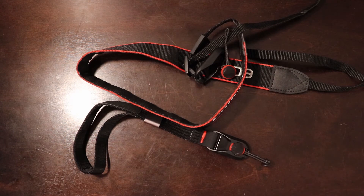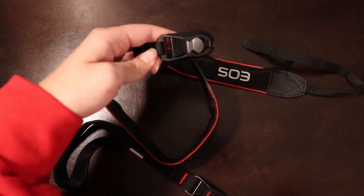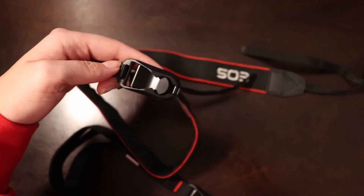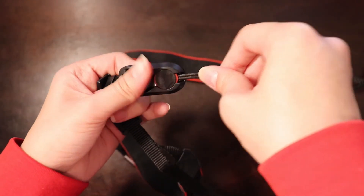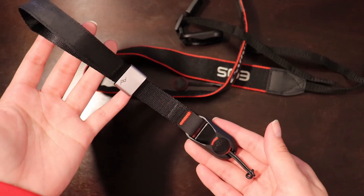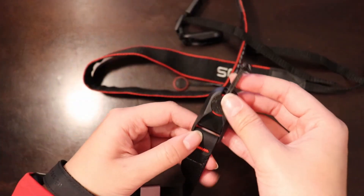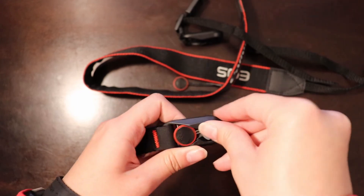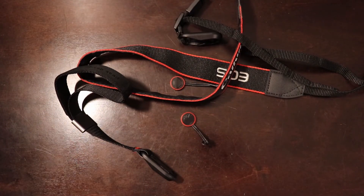Everyone has heard of Peak Design — almost every photographer has their products. If you don't want to spend $50–$60 on a camera strap from them, you can buy their attachment kits for less than $25 and attach it to any camera strap you already have, like the strap that comes with your camera. What's really cool is the quick release on these. If you want to spend a little more, the Peak Design cuff strap is a hand strap for your camera. It has the same quick release system, which is really cool. I highly recommend Peak Design's quick release system — the link is in the description.